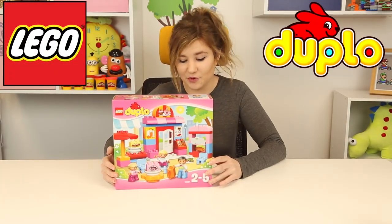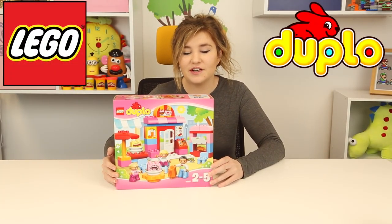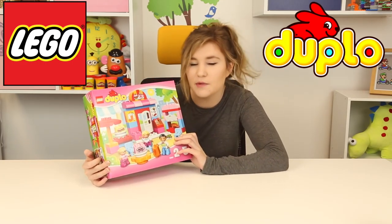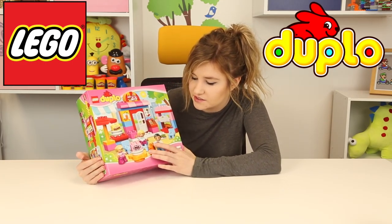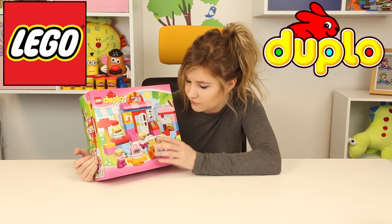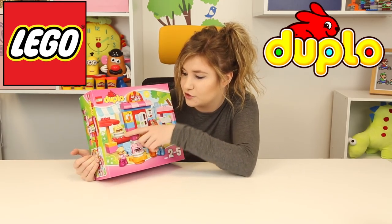Hey guys, it's little Kelly back with another toy video and today we're going to be looking at this Lego Duplo set. It's so cute — it kind of looks like it might be a cafe. We've got like a table with cake, some customers, the guy who works there, a cash register, and some sandwiches.